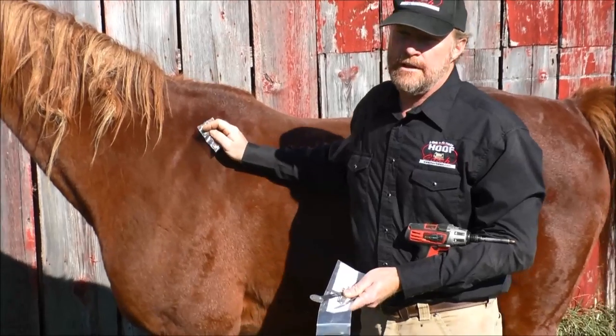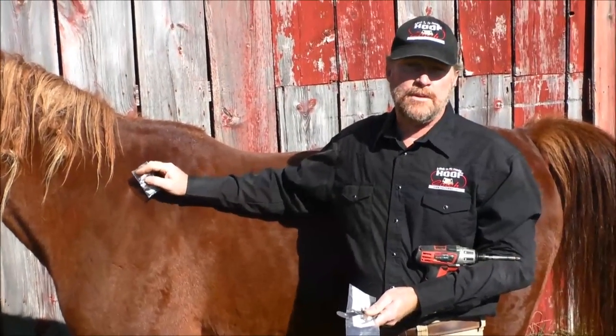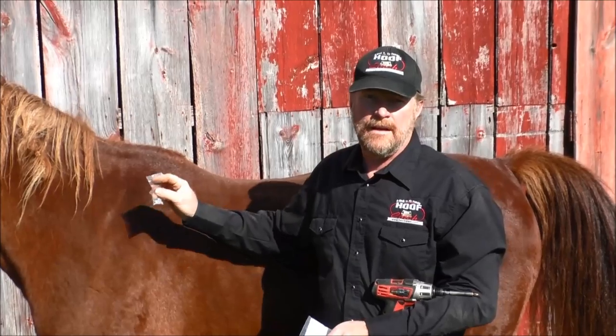This is a standard size that we're going to put on this horse here. This horse is a previous founder that we've already fixed with the hoof cinch, but we use him to do the modeling for us.